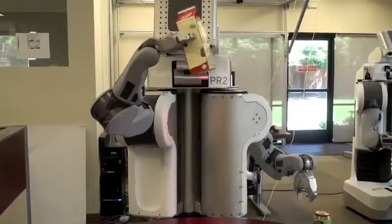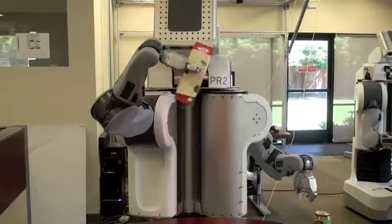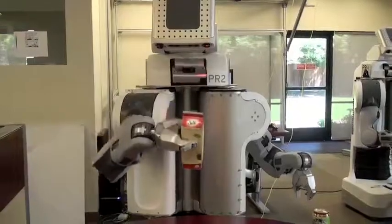Again, you see the robot grasps the milk carton only hard enough to lift and manipulate it, and not hard enough to crush it.